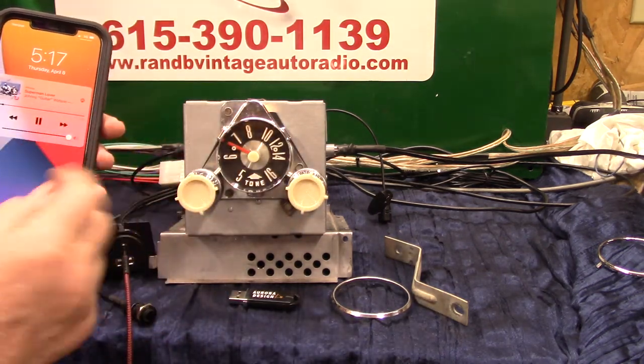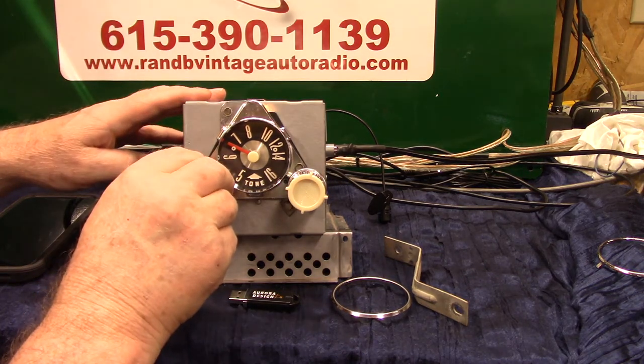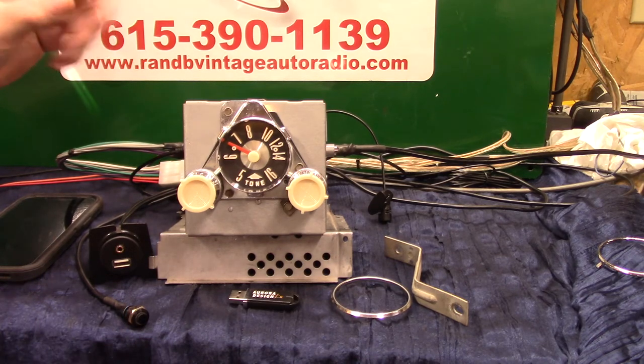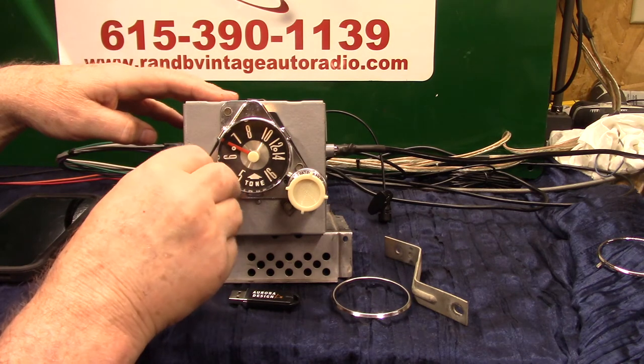Any time you want to come off auxiliary just hit off — you don't even have to unplug it. If you don't touch the radio it'll automatically change back after 20 seconds. If you want to go quicker, turn it off and back on. Also, the blue wire in the harness — on a lot of aftermarket radios that is continuous 12 volt to maintain memory. These radios do not need that, so all these functions, if you unplug it or change your battery, when you put it back on it goes right back to where you had it.